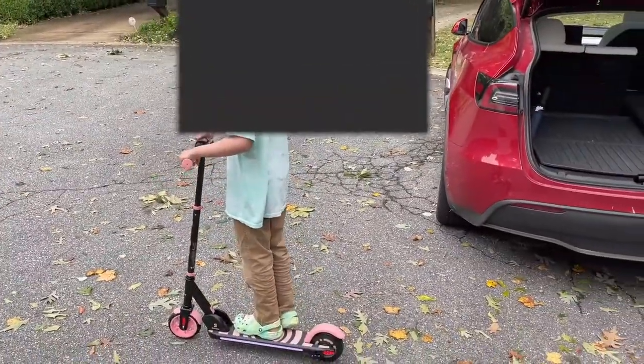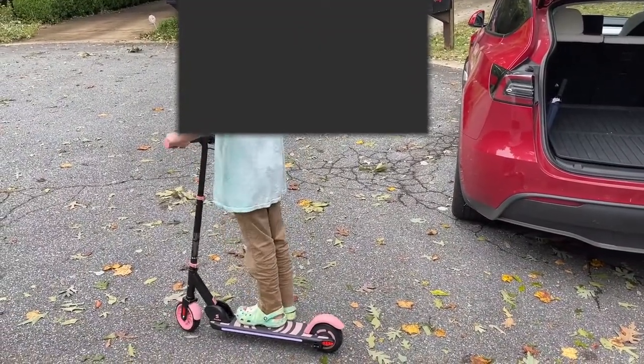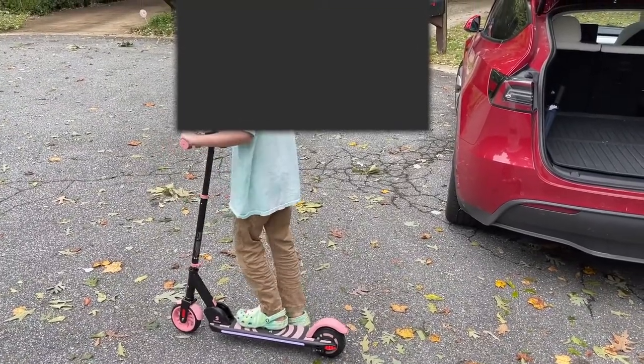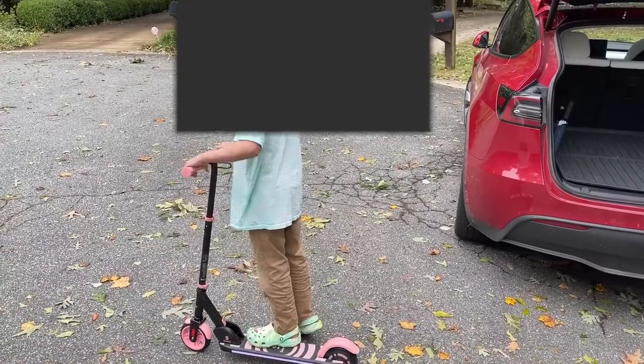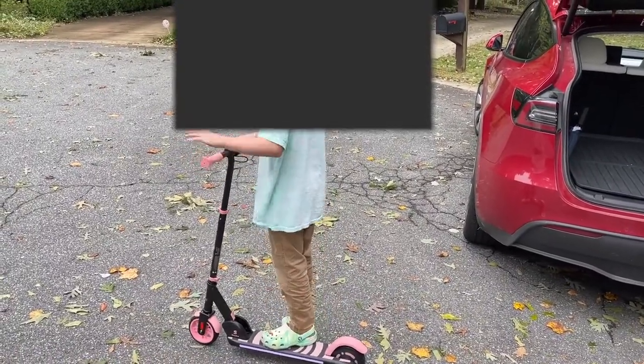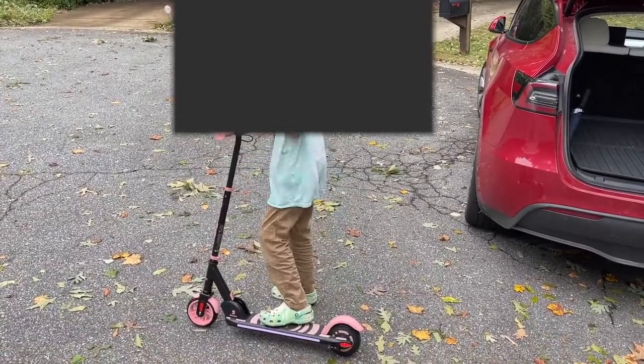All right, so you've had a chance to ride this thing around a little bit. What do you think? It's very good. Compared to the other two scooters, the more inexpensive ones, what are the things you like about this one better? I just like this one better because it doesn't accelerate very fast or very slow. You actually have a lever to push instead of having to just step on the plate, right? It's much faster.